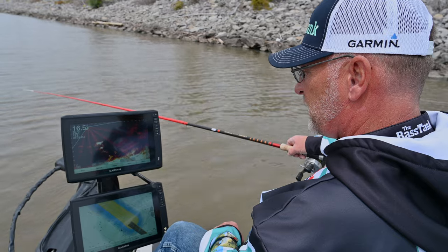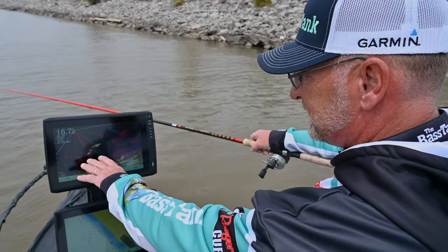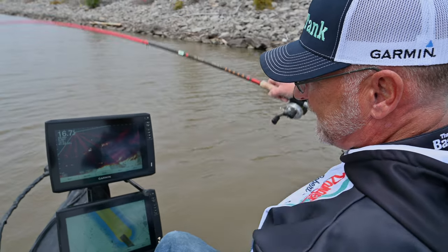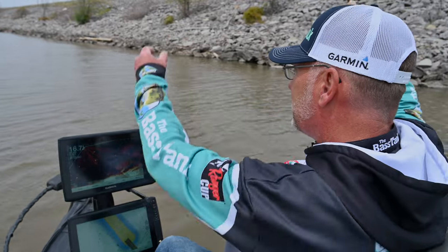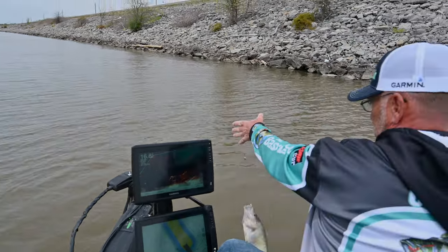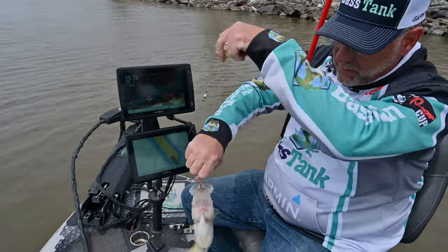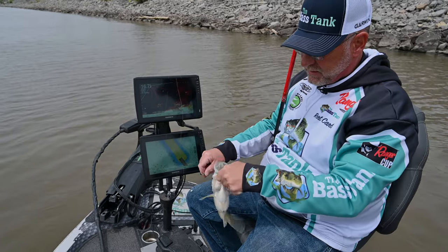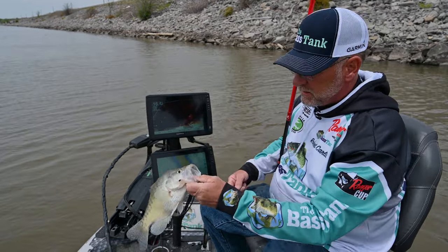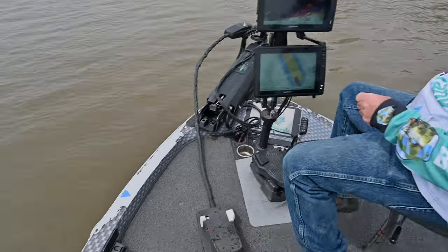These fish are not wanting to bite a lot today, but again, there you see he's indexed up. He's following, following, following — I'm lifting slightly there. I felt some weight. That's probably close to a pound and a half fish. Big old fat female. We are in a pre-spawn condition, so we're going to kick them back and let them swim today.